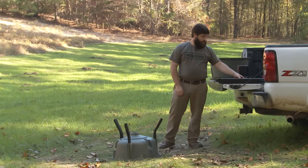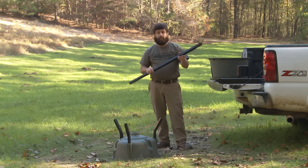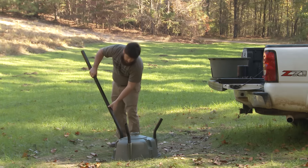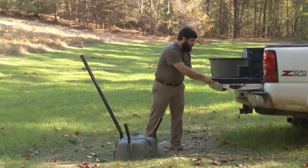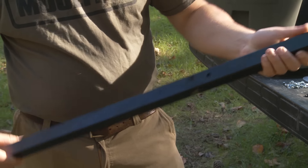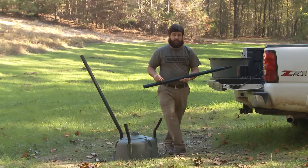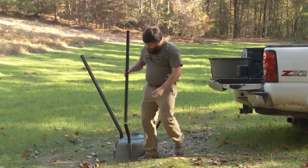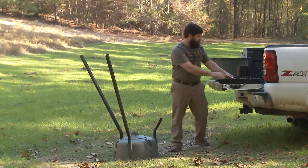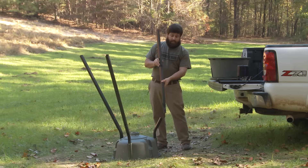Next step is to insert your leg poles. Right now we're just going to put two leg sections together and insert them into the bracket. One thing to keep in mind with your leg poles is to always have your holes in the leg poles facing out and lined up. That way if you need to fasten them together for any reason, that's always available to you. Insert it into the leg bracket — again, holes to the outside.